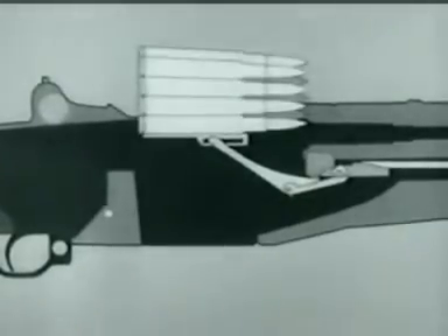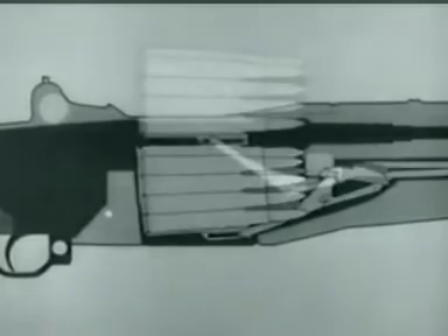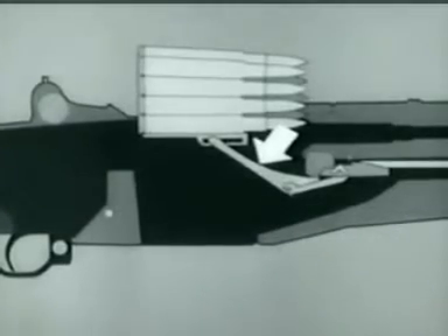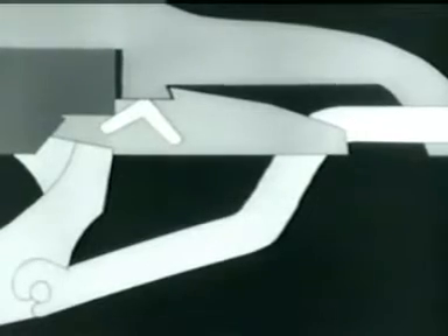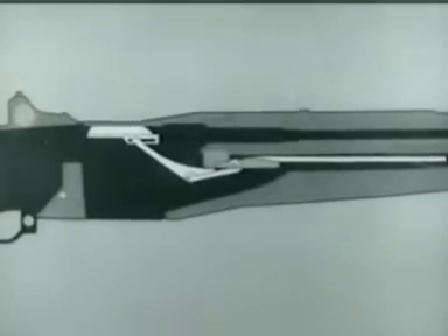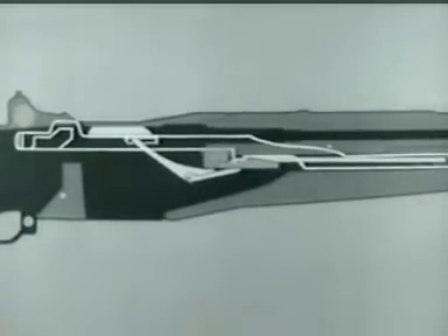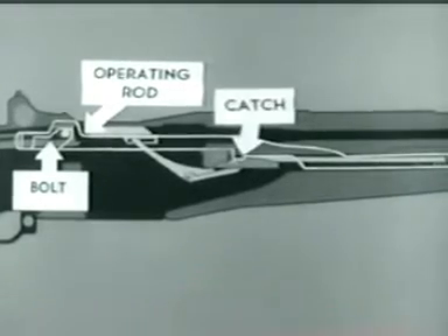This shows what happens when the clip is inserted. The bottom cartridge forces the follower down. The follower arm moves, and its heel rotates the accelerator, camming the operating rod catch down. We'll now add the operating rod, spring, and bolt to the diagram. Notice that the bolt is held to the rear by the operating rod, and the rod is held by its catch.